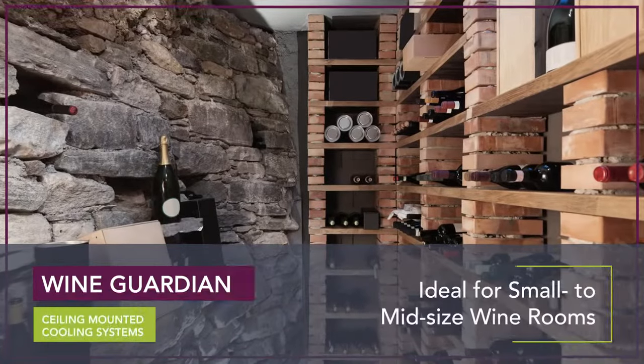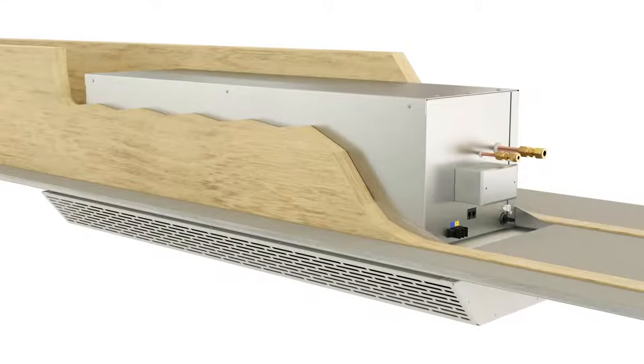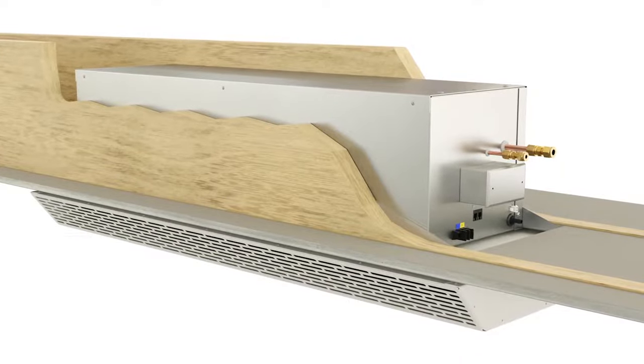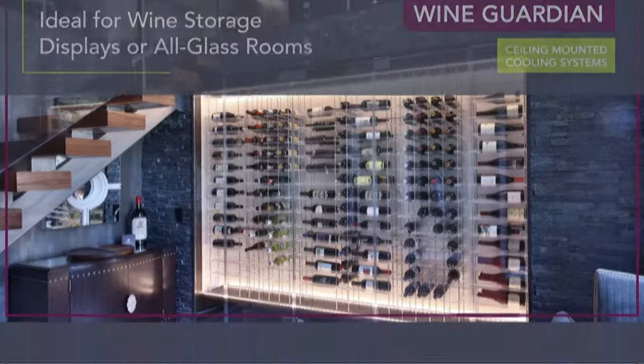Wine Guardian ceiling mounted cooling systems are split wine conditioning systems that are ideal for small to mid-sized wine rooms with no space to install a traditional ducted unit. These units were designed specifically for recessed ceiling mounting and fit comfortably between standard joist construction, making them ideal for applications such as wine storage displays with living space around them or all-glass wine rooms.